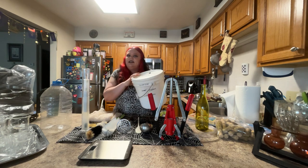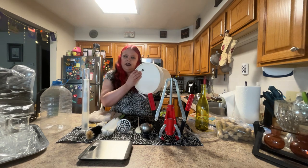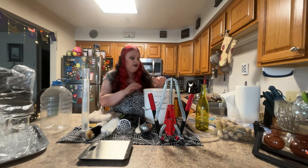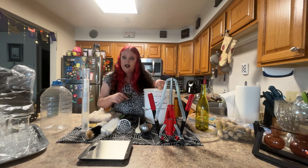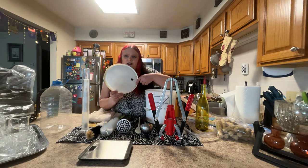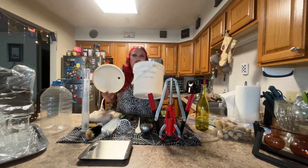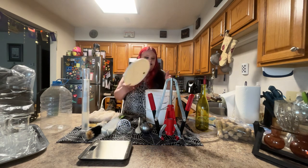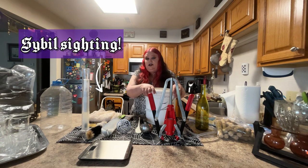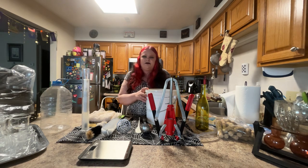The first thing you will absolutely need for making wine is a fermentation bucket. This is a two-gallon fermentation bucket because I typically make one-gallon batches of wine. It has a hole drilled in the lid with a very tight-fitting lid and an o-ring, so that you can insert your airlock into the lid. You want to make sure your bucket is nice and clean, mold-free, debris-free, and hasn't developed any off-putting odors.